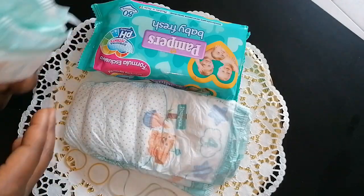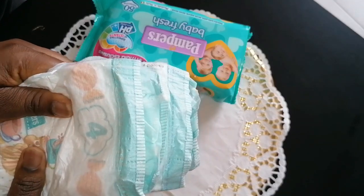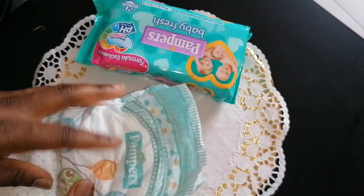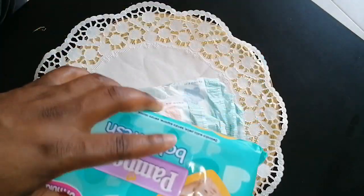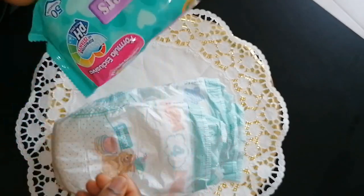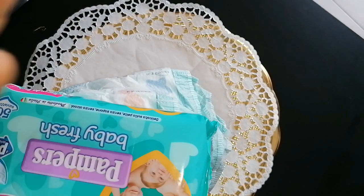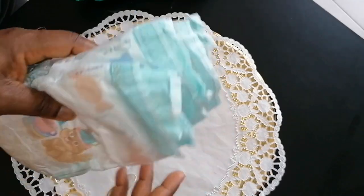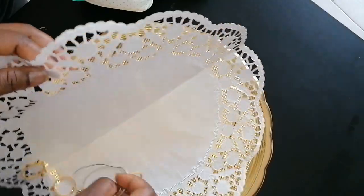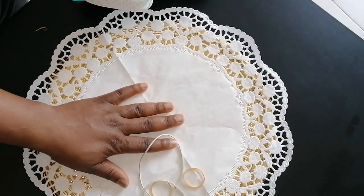All we need are diapers — depending on how big you want your diaper cake. For this one I'm going to be using 55 pieces of diapers. I'll also be including wipes. You can use only diapers if you want, or you can add wipes, cream, or any baby items you want to add. This is a cake board and a cake paper that you normally put on top of the board before putting your cake on top. I've put it so it looks more fancy. You'll also need elastic rubber bands.